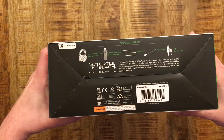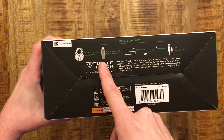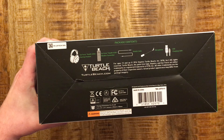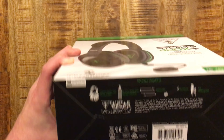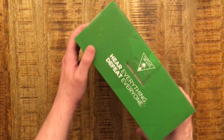Here's the bottom. What's included inside is the headset itself, the wireless dongle, the 3.5 millimeter headphone jack, the microphone, and the USB charging cable. Let's get inside and see what we have.